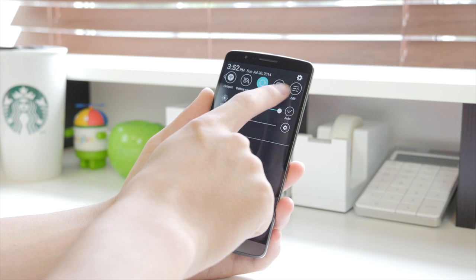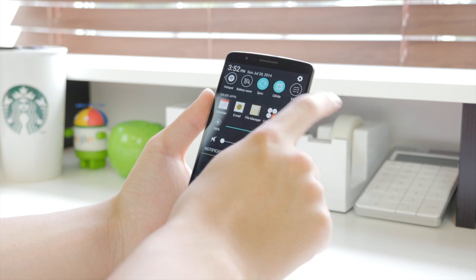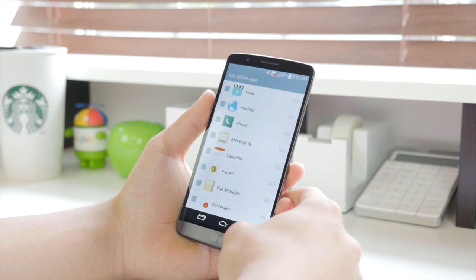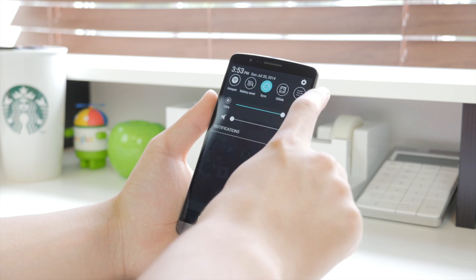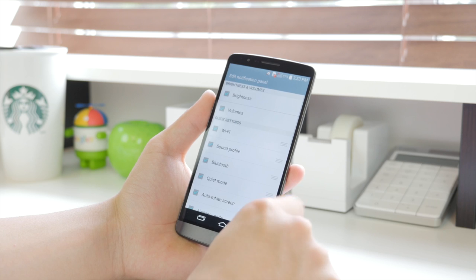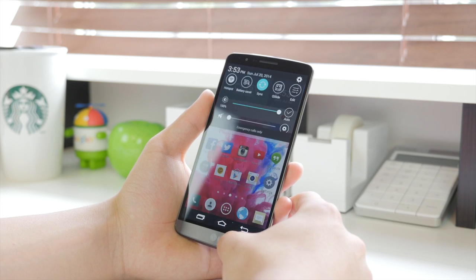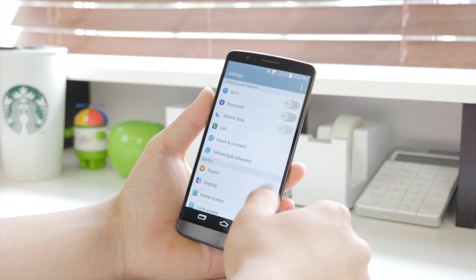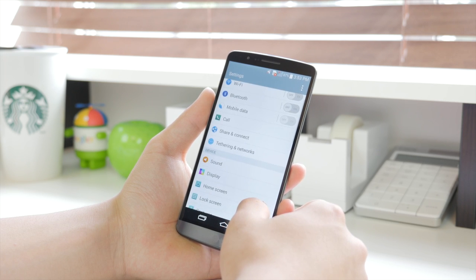When it comes to the notification tab, LG did a good job changing it up visually this year. Last year I found it pretty ugly and unfunctional with the QSlide apps, but this year we can hide them all, and the brightness and volume sliders are still there. Your quick toggle settings are on top and can be rearranged as well. Moving on to the settings, I really like the layout, and I noticed the icons have a nice flat look to them — I'm definitely a huge fan of that.